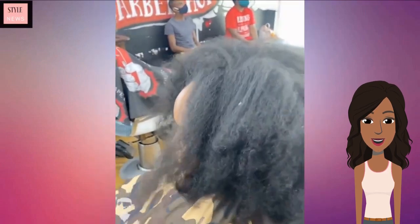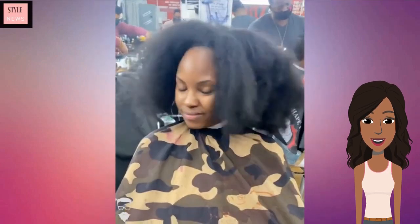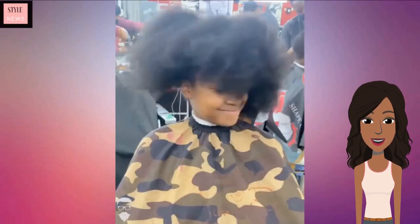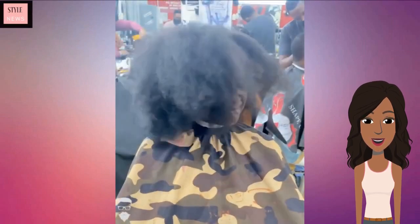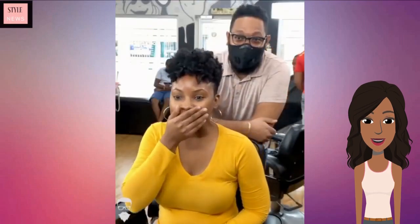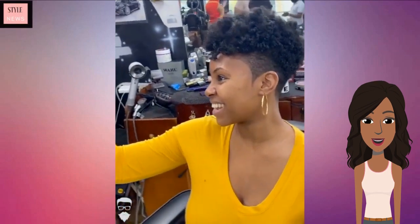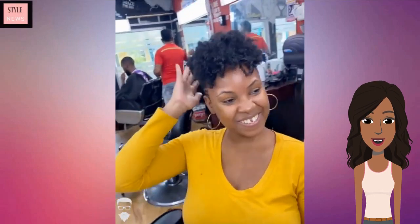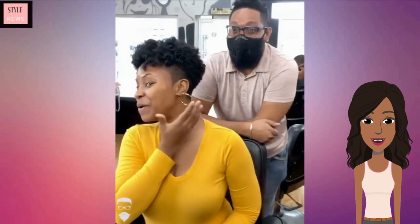Moving into our next transformation, she starts off with long shoulder-length hair, and now she has a curly tapered natural curl — love this haircut. She also has a design on the side, very pretty and gorgeous.